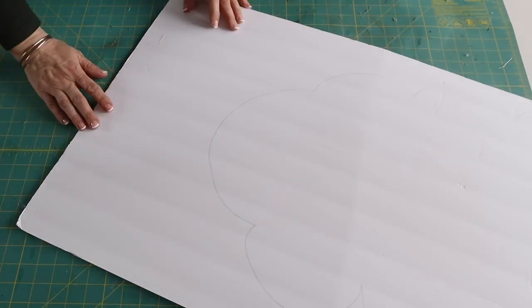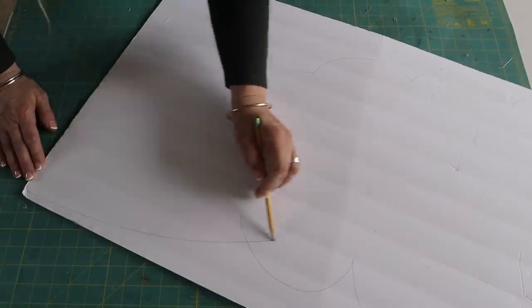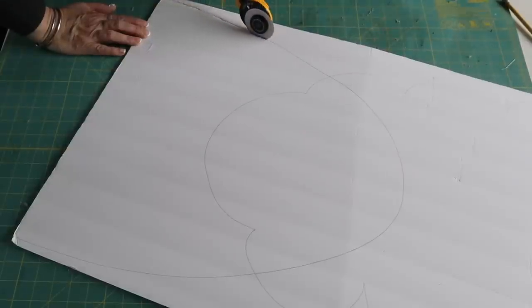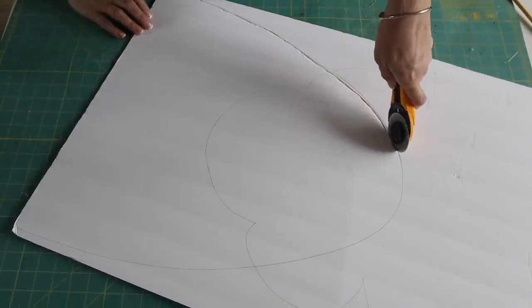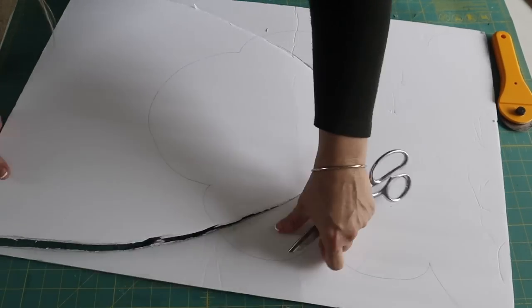First up, I'm going to make a beehive door hanger using a piece of foam board. I love getting my foam board from Dollar Tree, but you can find it at the craft store as well. I first draw out a beehive on my foam board and then cut it out with my rotary cutter.